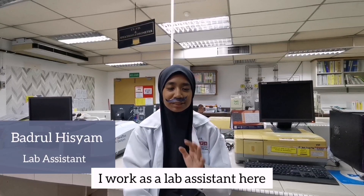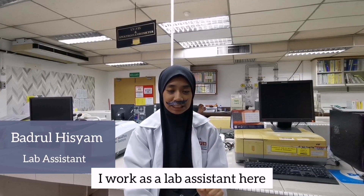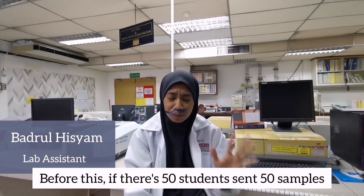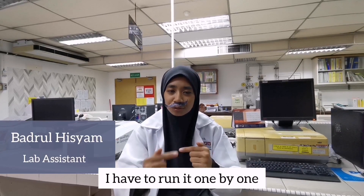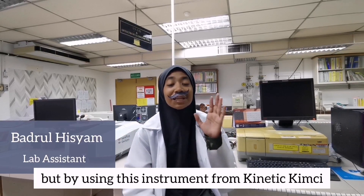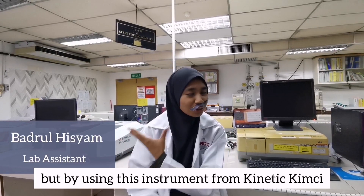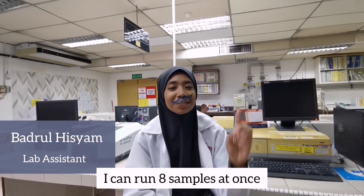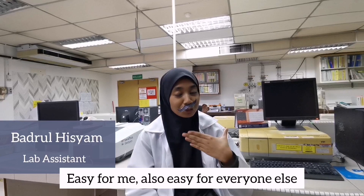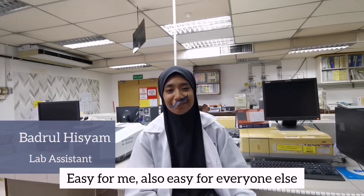Hi, I'm Badrul. I work as a lab assistant here. If there were 50 students who sent 50 samples, I had to run them one by one. But with this instrument from Kinetic Kimchi, saya boleh run 8 samples sekaligus. Mudah kerja saya, mudah juga kerja orang lain. (I can run 8 samples at once. Easy for me, easy for others too.)